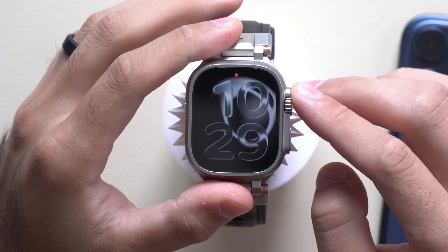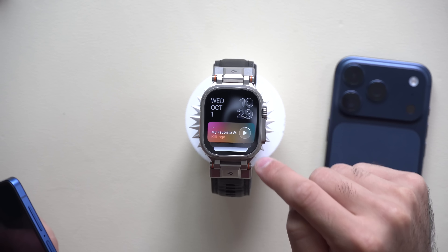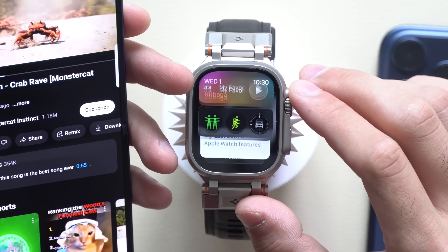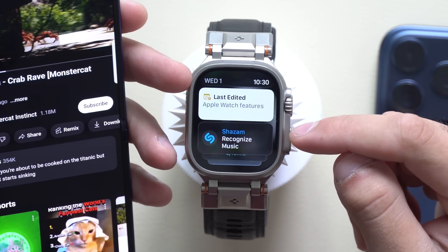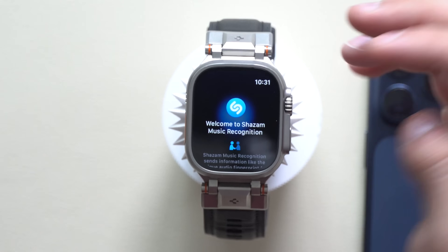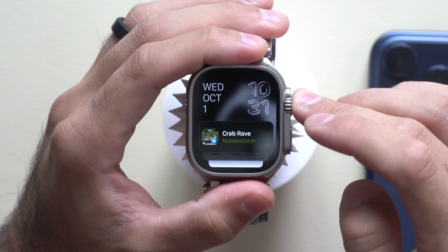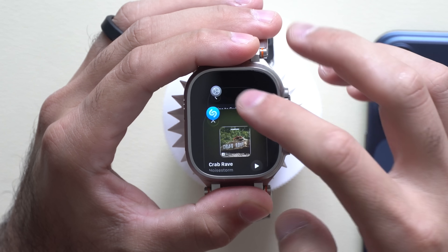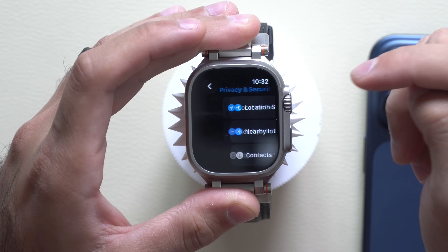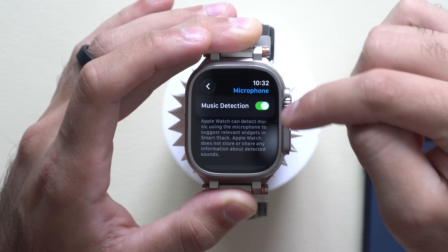The next trick is found in the Smart Stack. If you have music playing nearby, the Smart Stack can identify it and show you the song using Shazam. Scroll down and you'll see Shazam recognize music — tap on it and it immediately begins identifying the song right on your wrist. You can also link an Apple Music account to add it to your playlist. If this isn't working automatically, go to Settings, then Privacy and Security, then the Microphone section, and enable Music Detection.